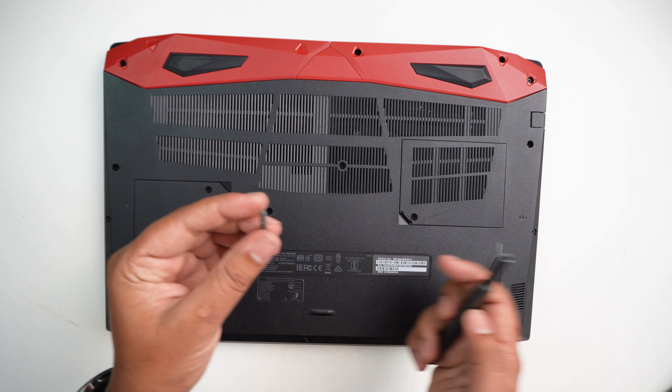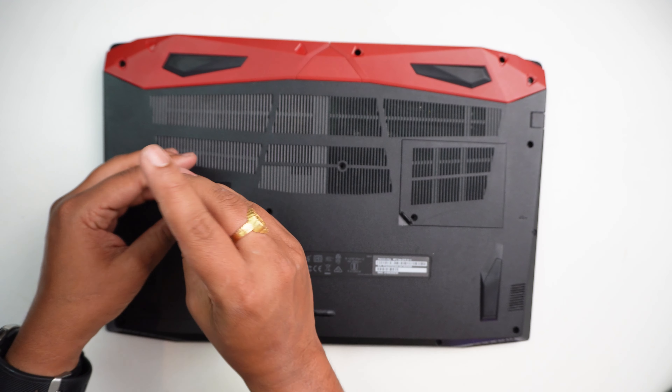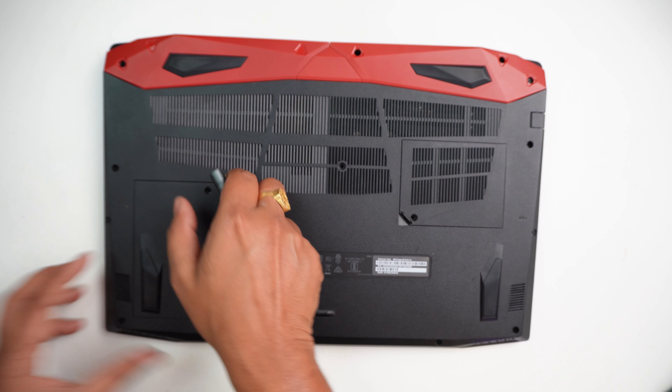You can open it with a Phillips screwdriver. This is a star screwdriver. You can open it on the back side of this laptop.